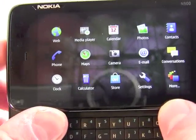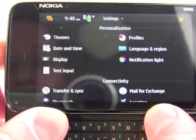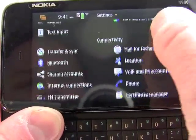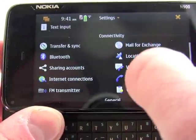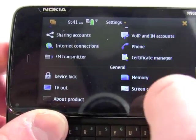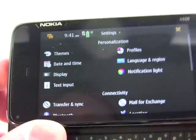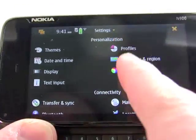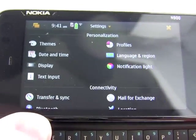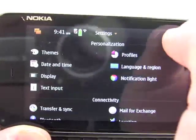Going back into the main menu, it has a settings menu and they've grouped things in a pretty easy-to-understand way. Here's how you personalize things, and here's how you manage all the connectivity, accounts, networks, and such. It's a visual way instead of just menus and files and folders, which makes it a little bit easier to get at what you're looking for without too many problems.